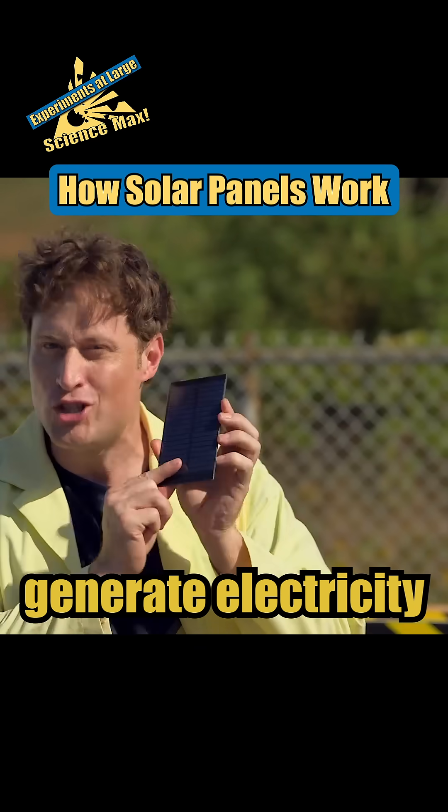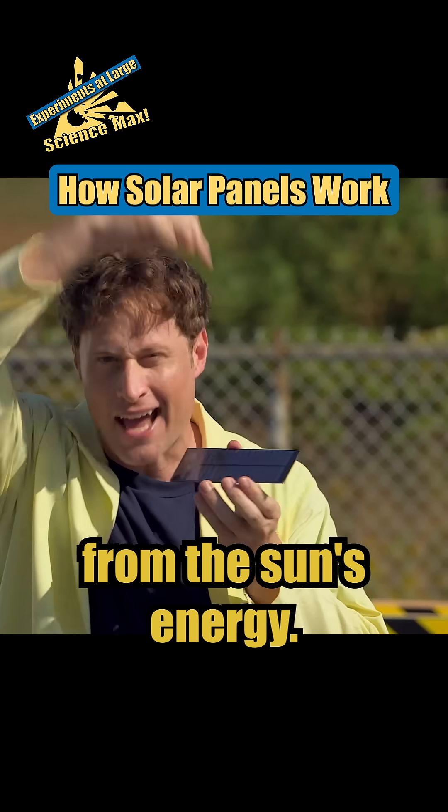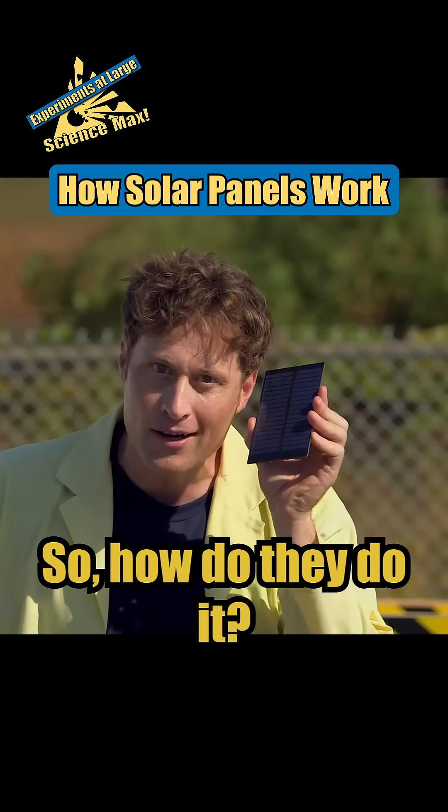Solar panels like this one generate electricity from the Sun's energy. So how do they do it?